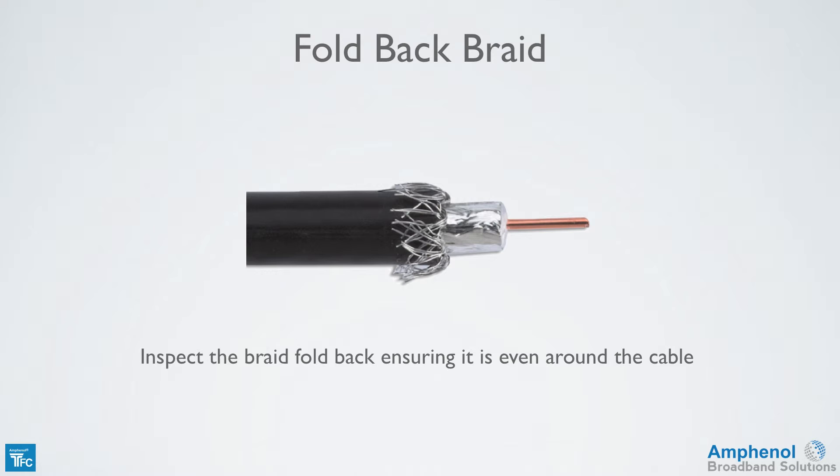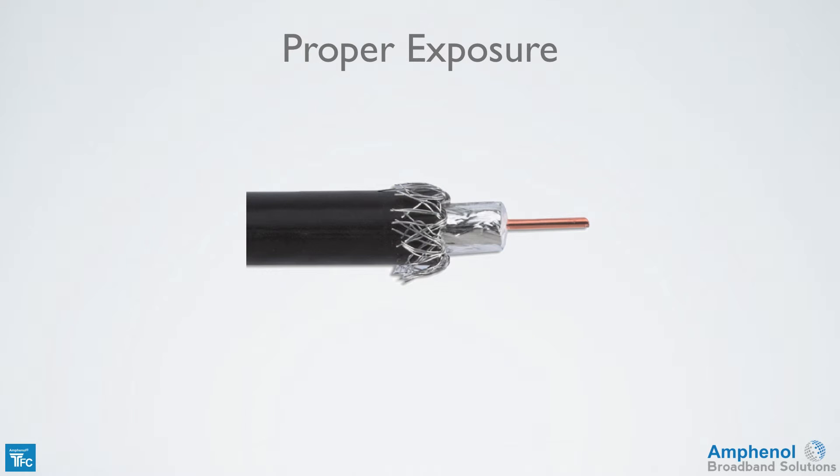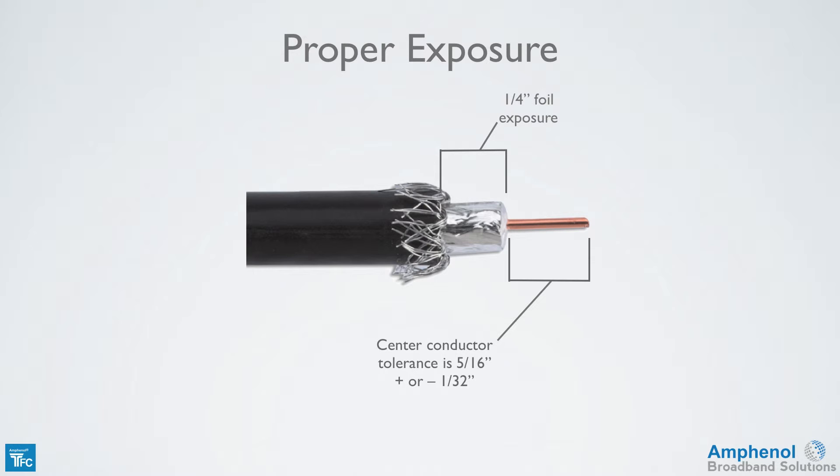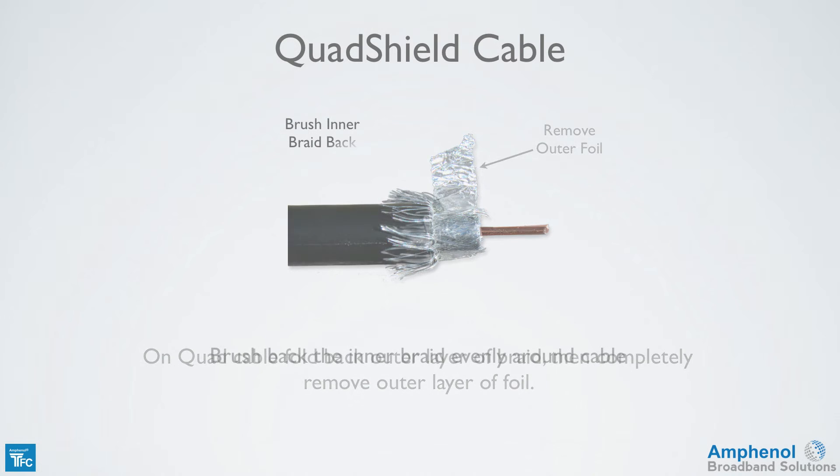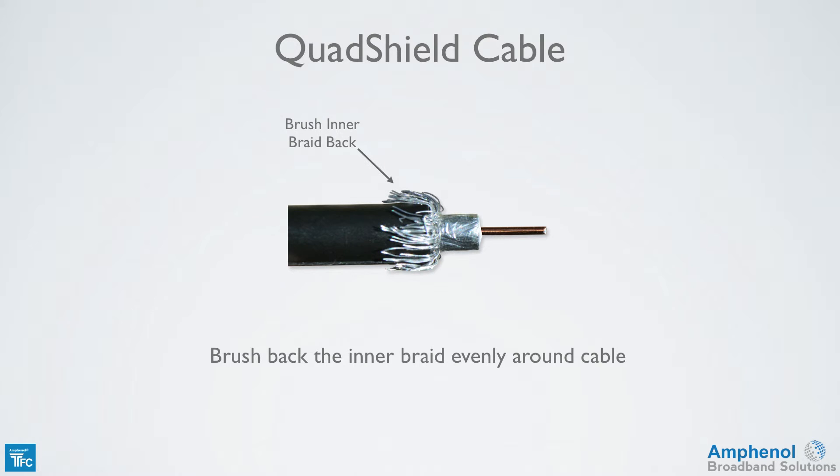Inspect the braid fold back ensuring it's even around the cable. By using the proper prep tool and folding the braid back properly, the center conductor will be 5/16 of an inch long with a tolerance of plus or minus 1/32 of an inch. The exposed foil will be 1/4 of an inch and the braid will be folded back uniformly around the cable jacket. If using quad cable, fold back the outer layer of braid and then completely remove the outer layer foil. Next, brush back the inner braid evenly around the cable.